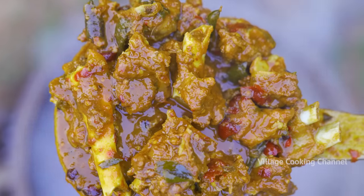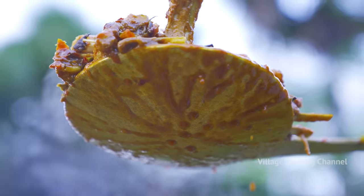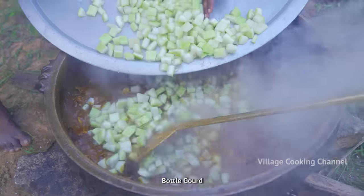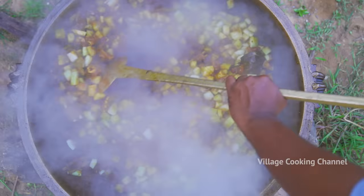We'll turn it up to the engine. It's not too high. No! I don't know, it's not too high.